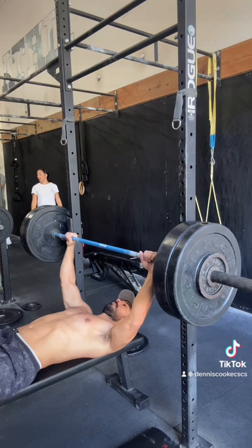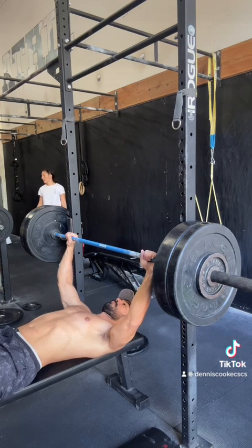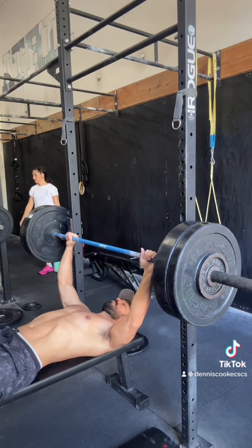Next thing I'm going to do is a cue called packing the shoulders. Essentially I'm trying to pull my shoulders down away from my ears and kind of screw them in a little bit — almost like shutting the armpit.